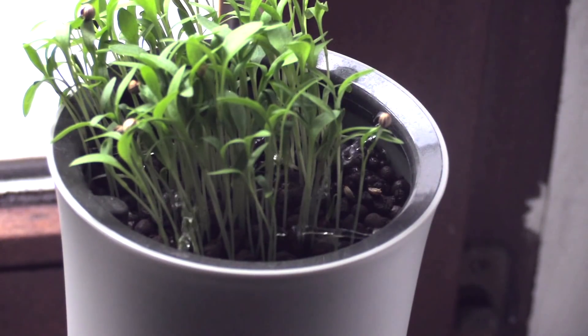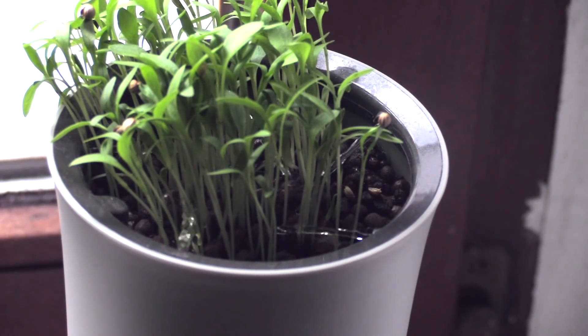In terms of water consumption, since we turned Botanium on it hasn't run out of water — in fact it hasn't even got close to getting half empty. I'm very confident that you could fill this up before going on holiday and come back to healthy plants. As for power, it's not often you have to plug a plant pot into the wall, but Botanium claims to only use five milliwatts a day, which sounds accurate because you're really only using power when the pump is initiated.